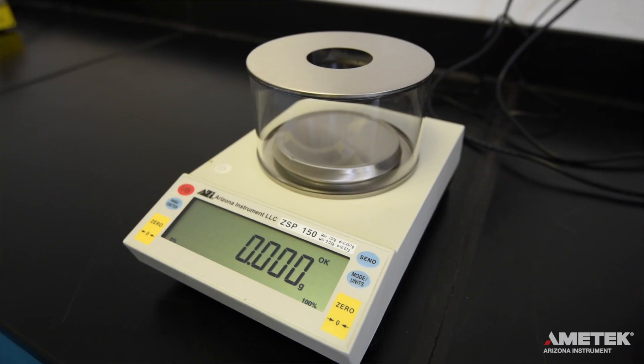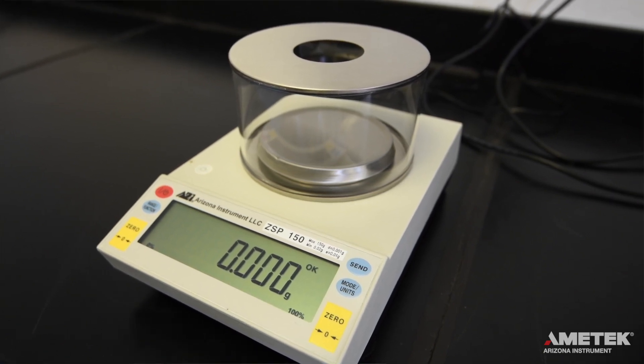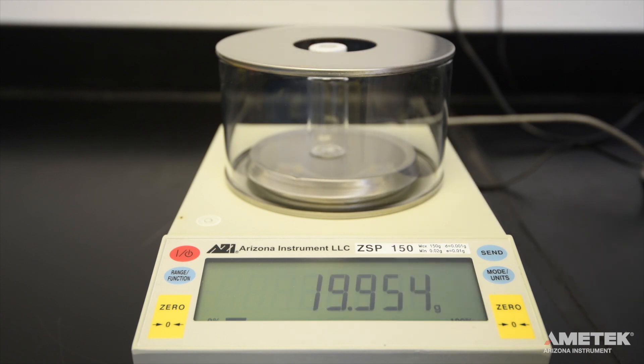For samples that will give PPM or percent water results, you will need to weigh your sample inside the closed vial by either connecting or using an external balance, such as the Amatec Arizona Instrument ZSP-150. The first step to do this is to tare the empty bottle, cap, and septum.